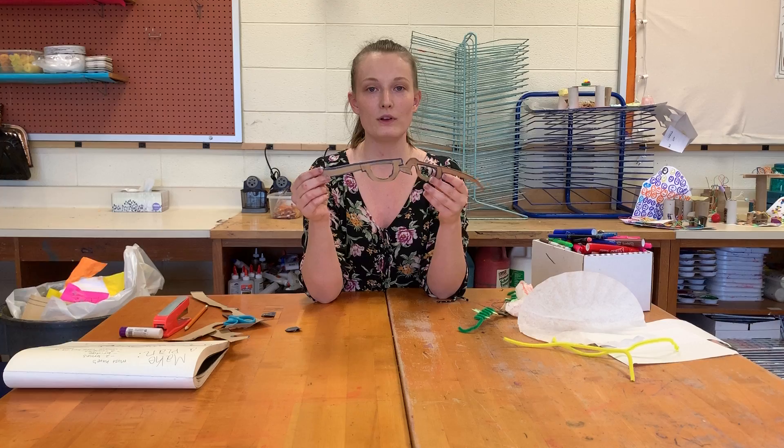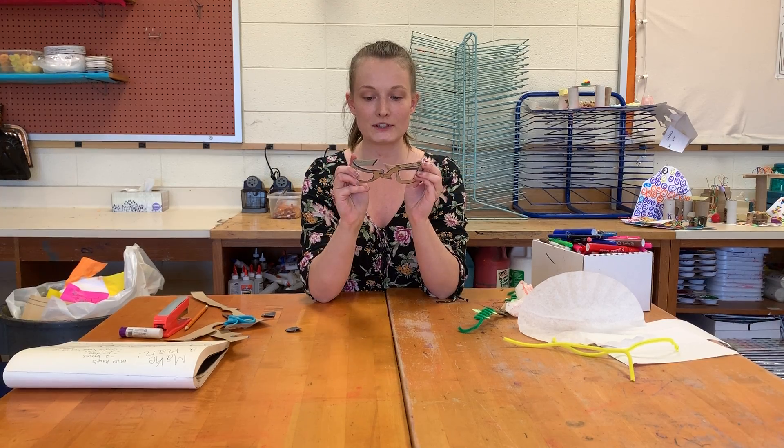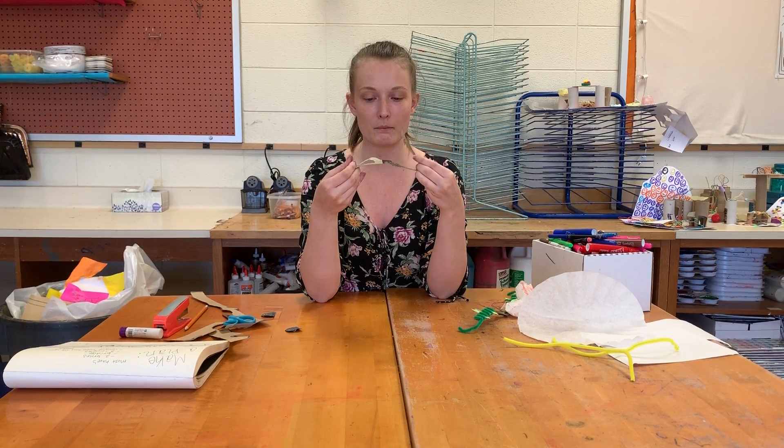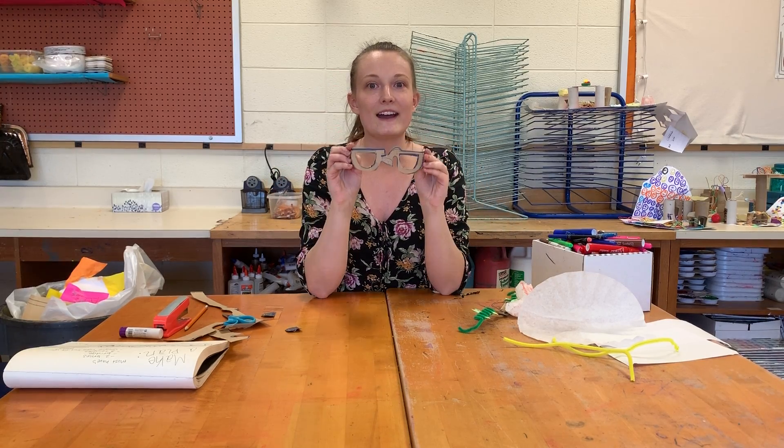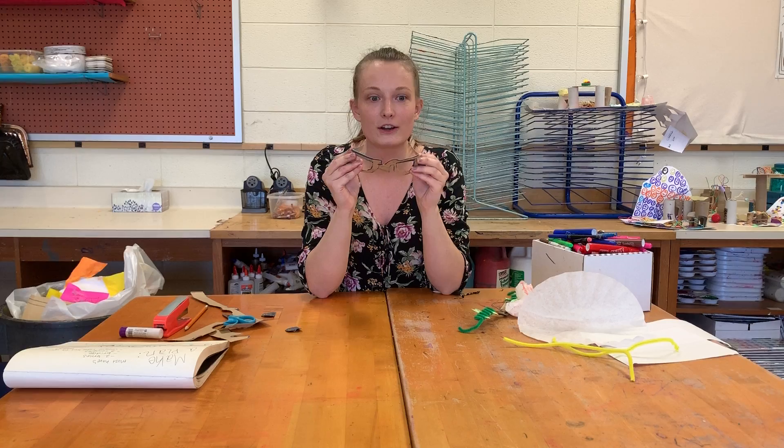So right now I have my simple glasses shape. I'm just going to bend those two temples in so I have a part that goes over my ears. And now it's your turn to add your creativity.